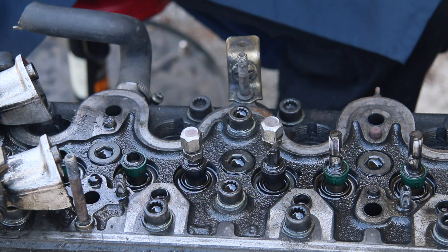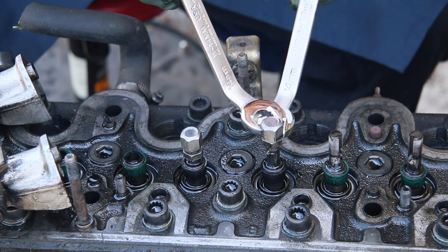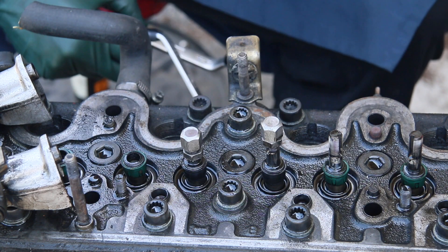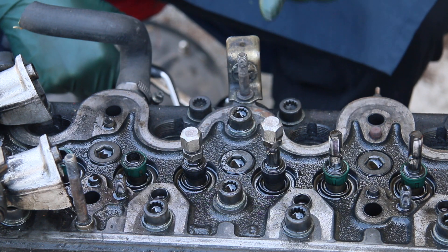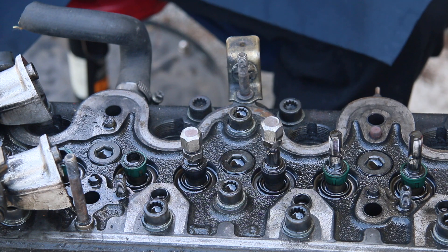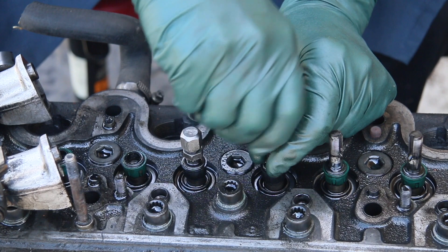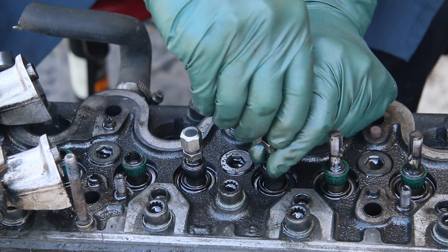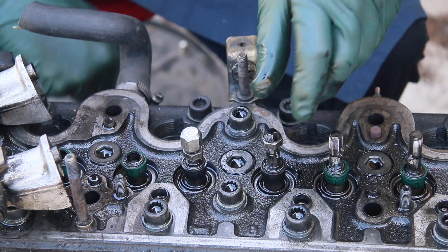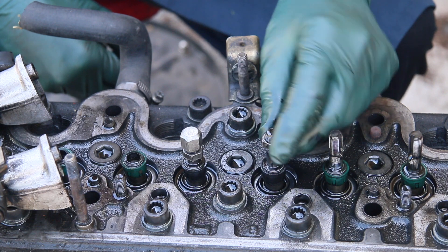Everything is fine until maybe you go to adjust one of these valves and no matter how much you tighten it, you cannot seem to get the right clearance with the feeler gauge — it keeps moving on you. If that happens, it's a pretty clear sign that the bottom nut has stripped. When they strip, they strip just partially, so they'll still move a little bit, but when you go to tighten them down together it will not stay in position.